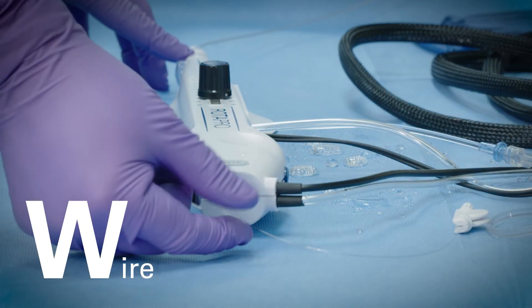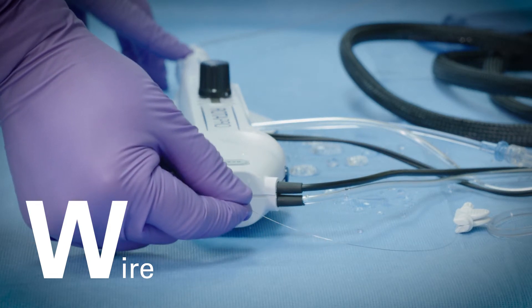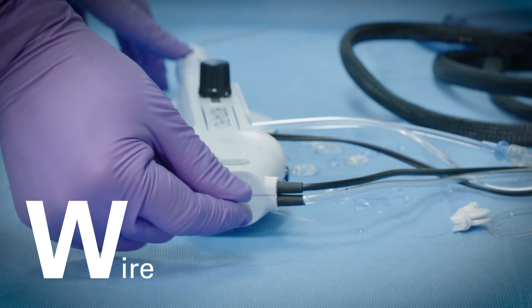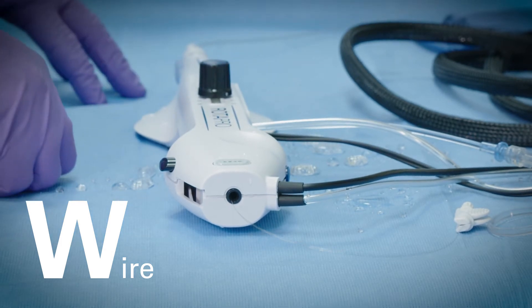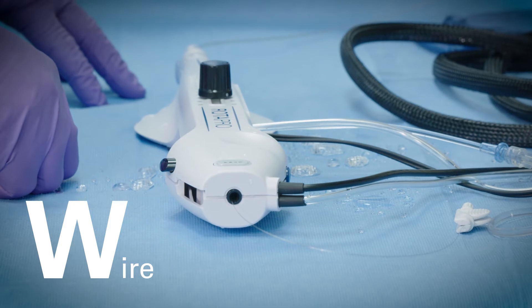W: Wire. While the Rotopro system is running, attempt to retract the guidewire at the point where it exits from the back of the advancer. During normal operation, except when the brake defeat button is pressed, the wire is securely gripped by the internal automatic brake and resists any attempts at rotation or advancement.